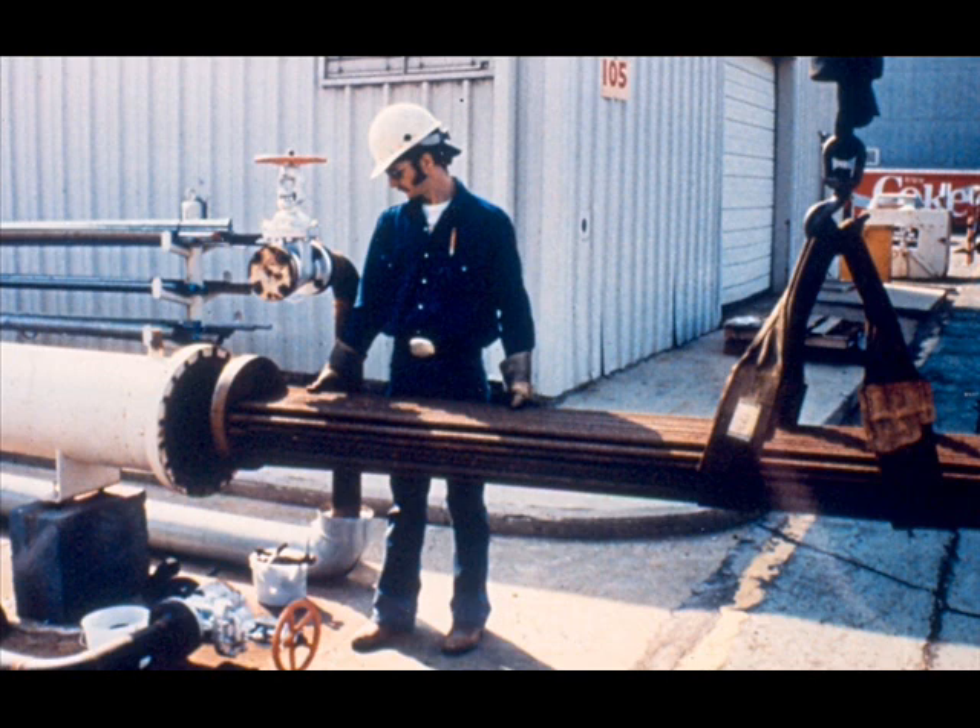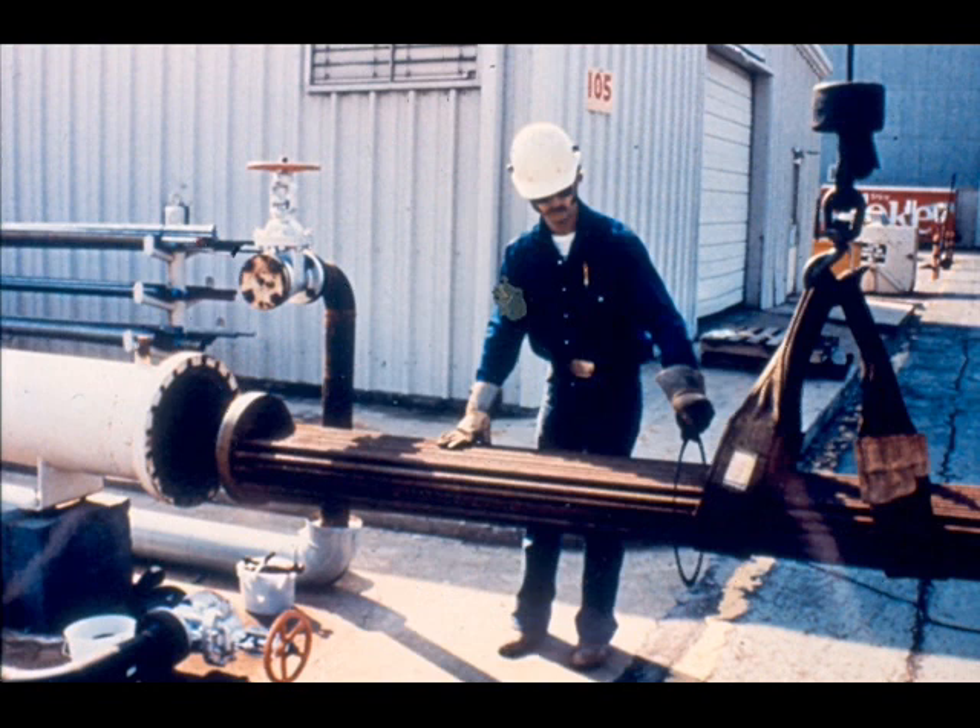Begin the assembly of an exchanger by placing a wide band sling under the middle of the tube bundle, and move it to the exchanger shell with the small tube sheet towards the shell and the top of the bundle correctly oriented. Before you start the tube sheet into the shell, place a gasket over the floating head end and position it near the sling.